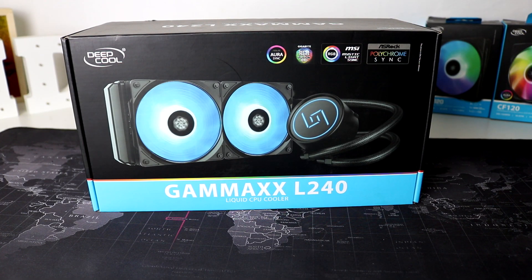Hello guys, welcome to WMD Tech and today we're reviewing the new Deepcool Gamax L240 AIO.